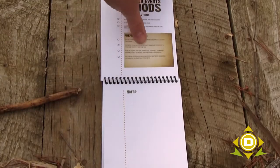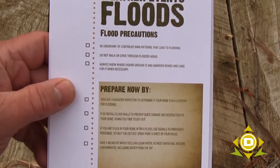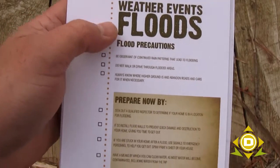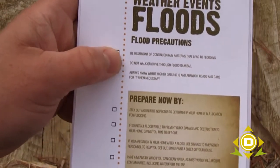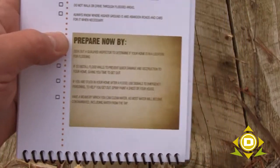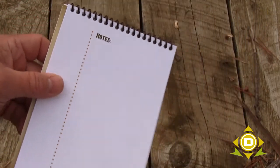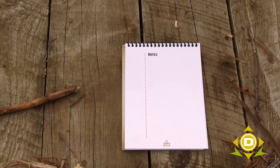I'm not going to go through every single one of these in detail, but on the weather-related events, for example on flood precautions, we have things like 'be observant of continued rain patterns that lead to flooding' — yeah, that's obvious, but maybe not to others. There are ways that you can prepare now for each one of these weather-related events. And then you have a notes section on every one of these sections so you can start putting together what it is you specifically need — that's probably going to be one of the most important aspects of this document.